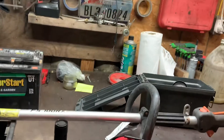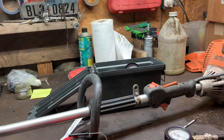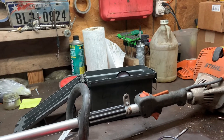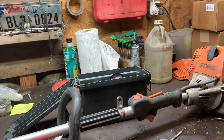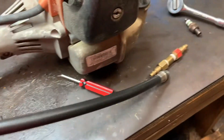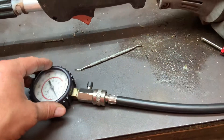Hey guys, it's Warren here again with Copeland Small Engine Repair. Today it's just a little helpful tip video. I've been doing this forever and I learned something today that I did not know. I got a compression tester here — I've had this thing for years and it's always worked great, and it stopped working.